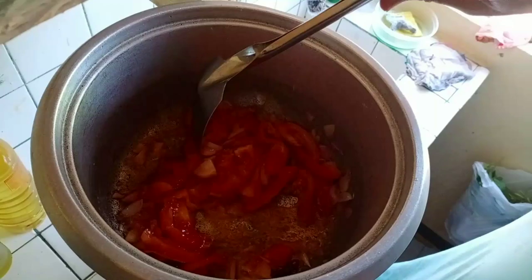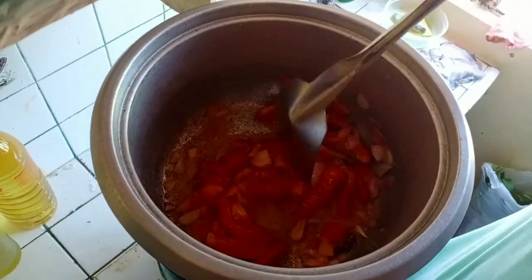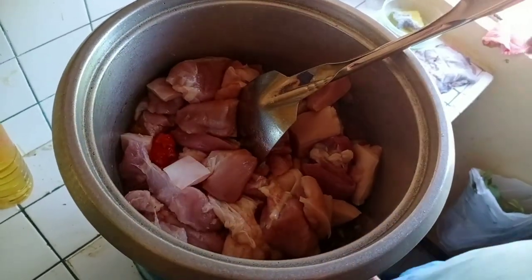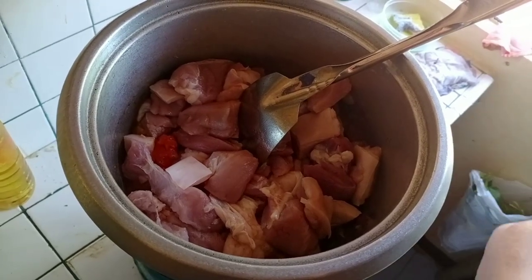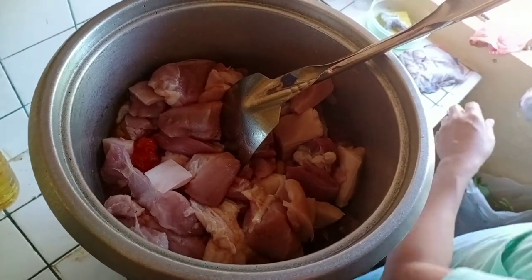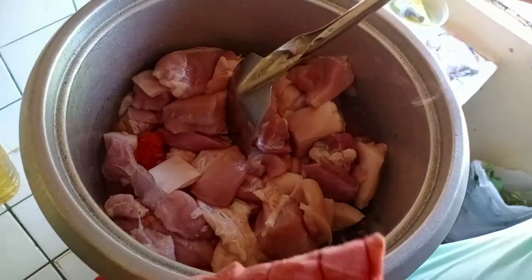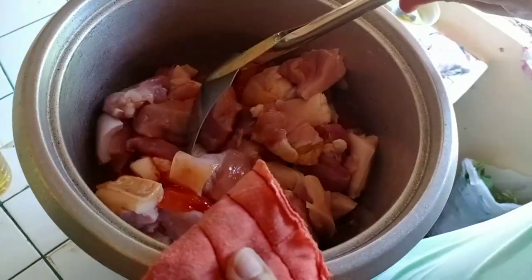And then it is pork. So, mas maganda kasi na igisa natin sya. Mas manasa. Sya kaya, iba iba kasi ng technique ng pagluluto. Iba kasi parang sabay-sabay na lahat. Ito kasi, gisa.